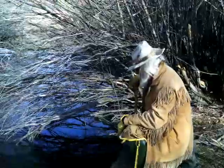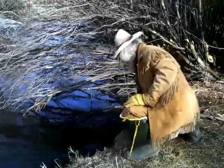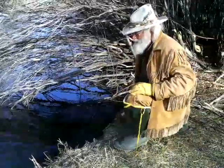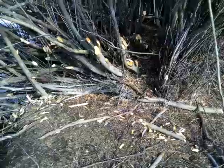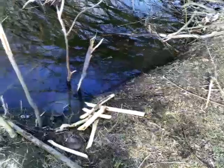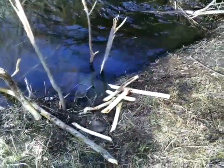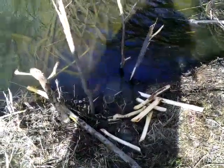I've got some traps up here I haven't checked yet, but I always come by this spot because I always thought it would be a good place for a rear leg catch. There is beaver poop in the water here — it wasn't here before. I've been coming in and out of here quite a bit. It's not quite as fresh as I'd like to see it, but just up the way there were some sticks that weren't there before.